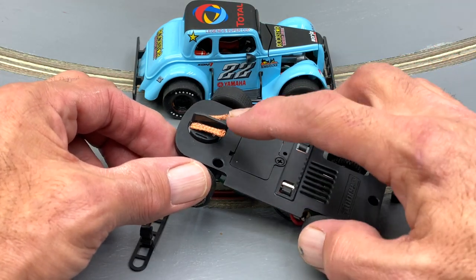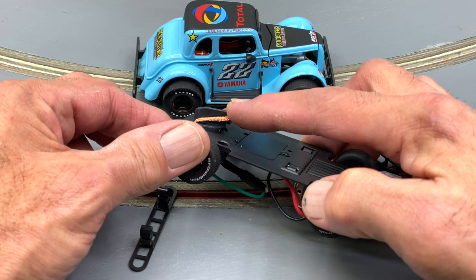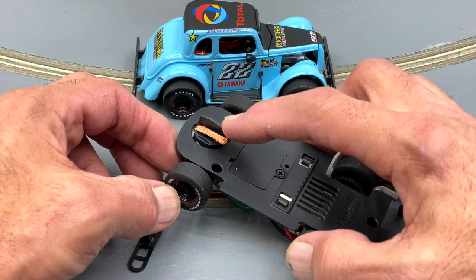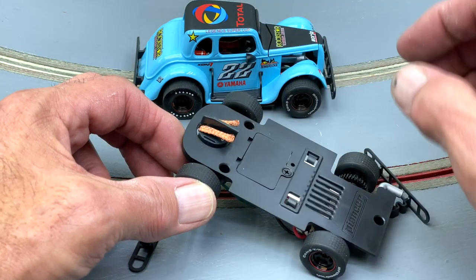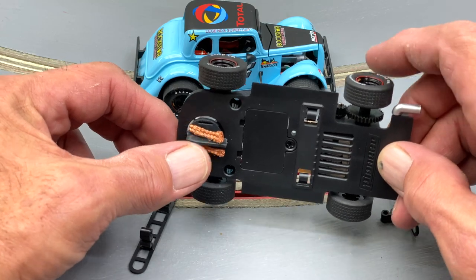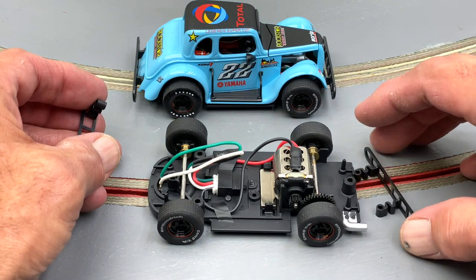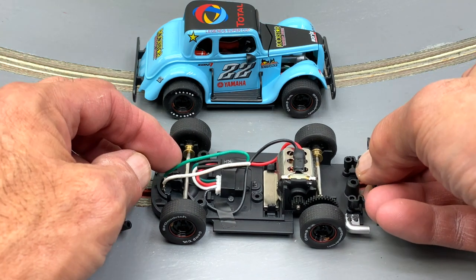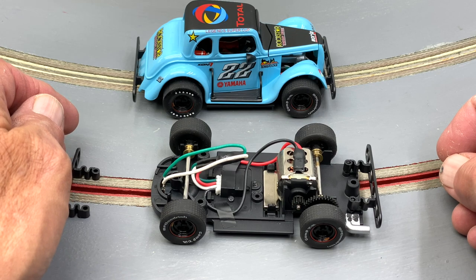About the only other complaint I have is the guide — I know it's designed for quick change and everything, but especially for us non-magnet guys, there's just way too much slop. They're aware of it and I think they're going to work on this mold. That's okay — the car still runs out of the box, and us advanced guys will play around with that. Also, the bumpers slip right over the pins on either the front or back — that's how they attach. Anyway, that's a quick look inside, and now we're going to do some tires and a road test.